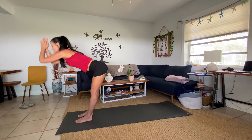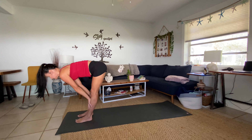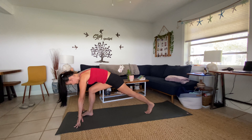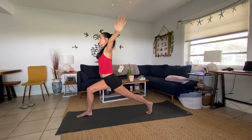Inhale halfway lift — Ardha Uttanasana. Exhale, fingertips down, stepping back to a high plank. Lower down — Chaturanga Dandasana. Inhale, come up to Urdhva Mukha Svanasana — Upward Facing Dog. Exhale, squeeze your belly, lift your hips — Downward Facing Dog. Breathe.